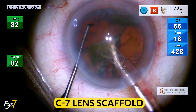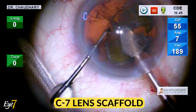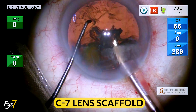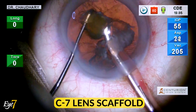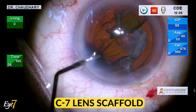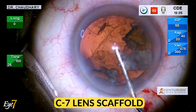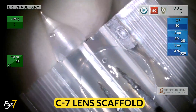A C7 lens scaffold is a very useful device in situations where there is a PCR with residual nuclear material. The chances of this nuclear material dropping into the vitreous is very high, and an anterior segment surgeon is always worried about this eventuality, because then he would need the help of a vitreous retina specialist. Here we have what is called a C7 lens scaffold.